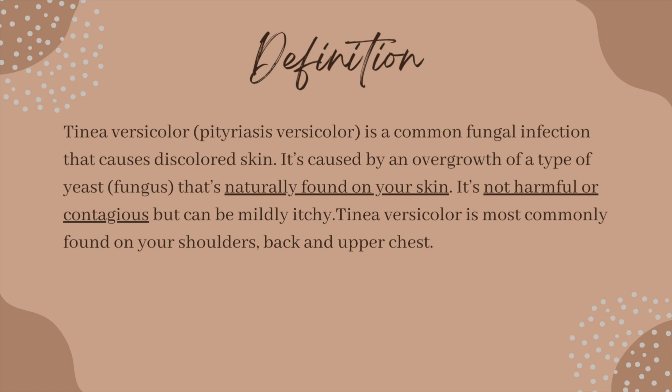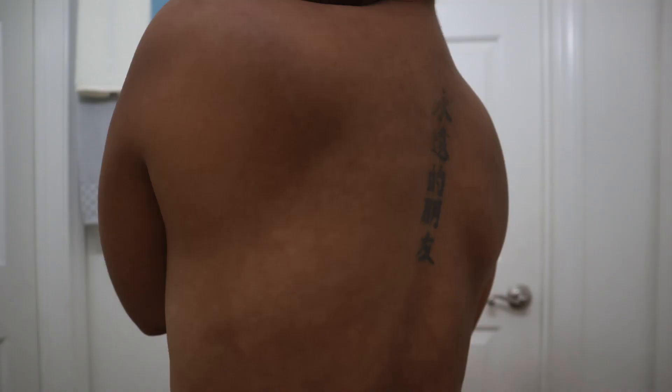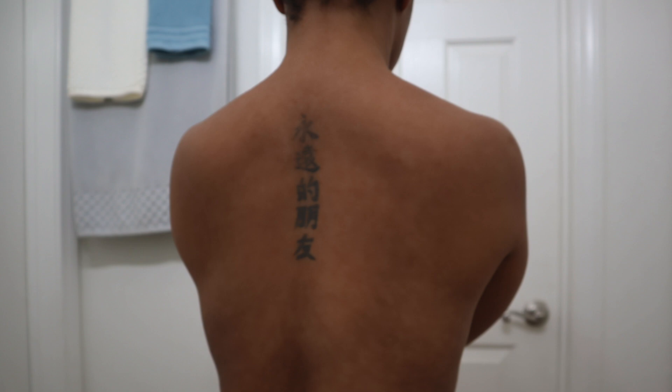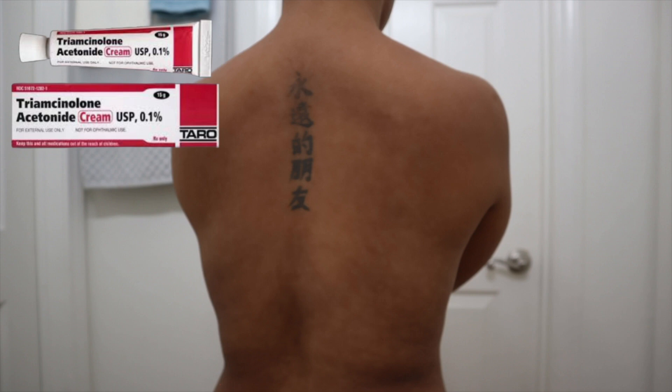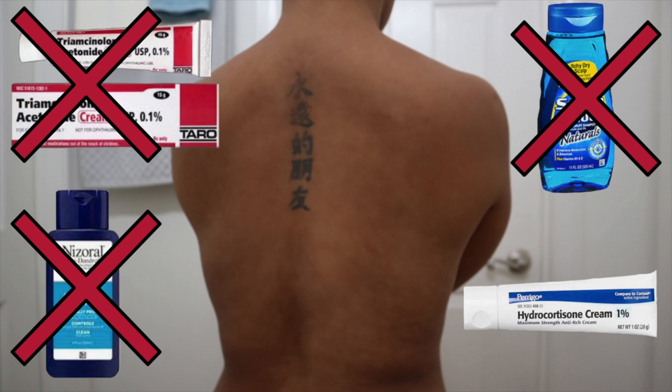Here's the definition of Tinea Versicolor. I want to point out two things: number one, it is naturally found on your skin, and number two, it is not harmful or contagious. Here are a few pics of what Tinea Versicolor looks like on skin of color. I found it really hard to find any pictures like this on the internet, so I hope this video is really helpful. Here is also a list of the products that didn't work for me — although they didn't work for me, that does not mean they won't work for you.